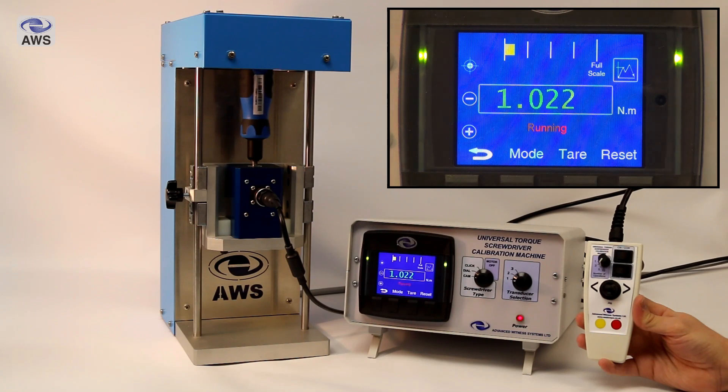The machine will stop automatically when it has completed the selected number of operations and will display ready to operate again, awaiting further input from the operator.